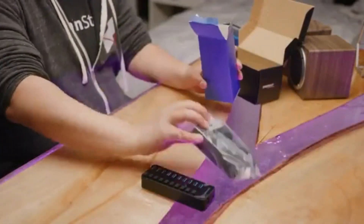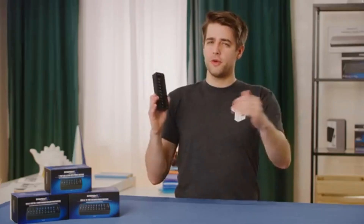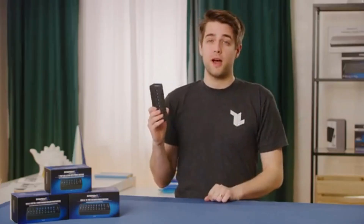With included power adapters and USB cables, it truly is just plug-and-play. Free yourself from USB port anxiety by picking up a Sabrent USB hub today.